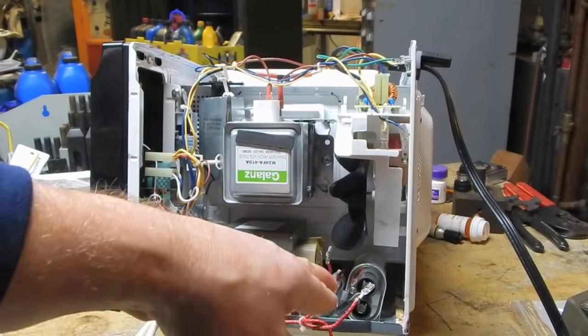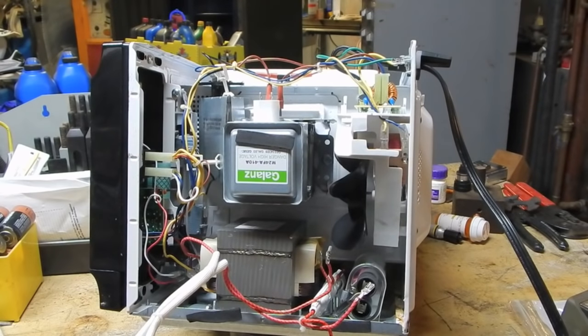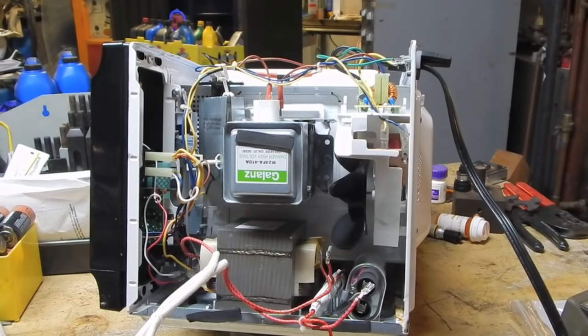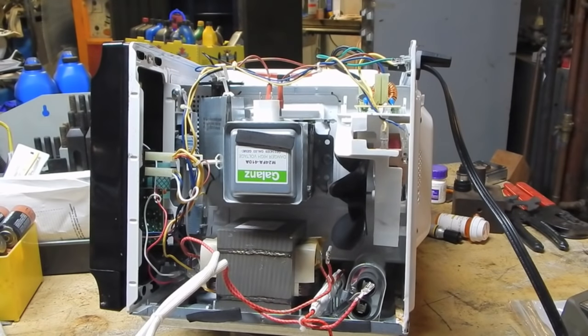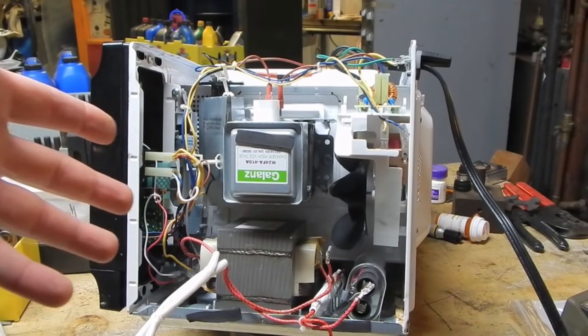I've disconnected the two leads going to the capacitor and the lead going to the tap on the transformer. Basically the only thing I've added to the circuit from the last test is the transformer itself. There's absolutely no reason why this should blow a fuse because an unloaded transformer shouldn't be drawing that much current, and my resistance checks actually look pretty normal. Let's see what happens.